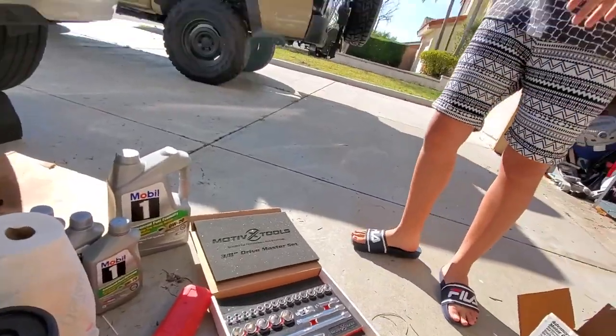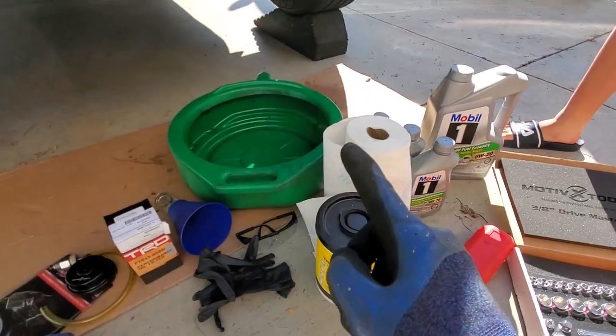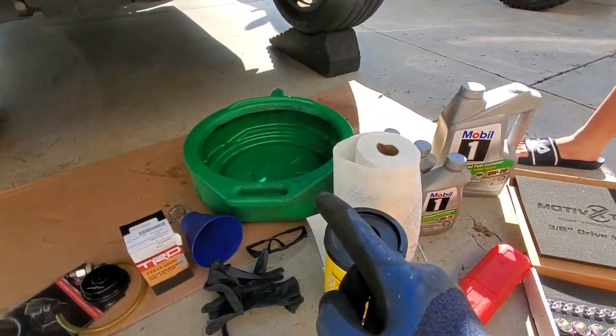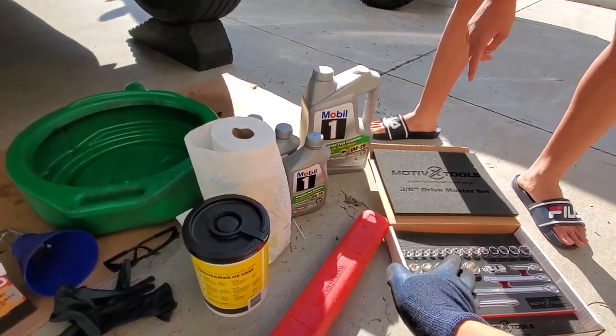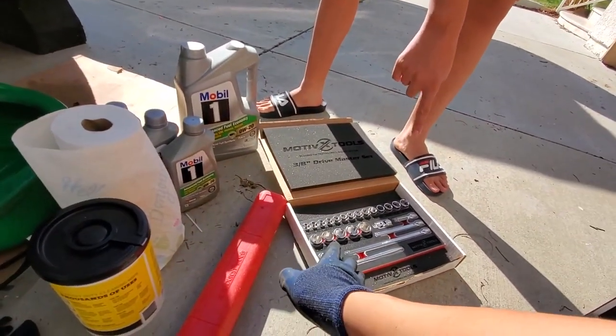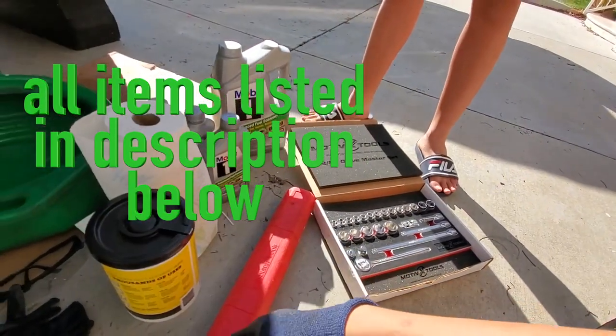Alright Jesse, so we got these tools. Explain to everybody what we're going to use them for. We're going to get the drain pan — drain pan here. And the oil's there. Gotta have oil, of course. There's some tools here. Socket sets. We need a 10, 12, and 14, I believe, so we can get everything accessed here.